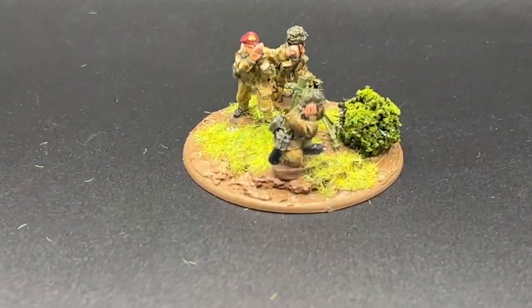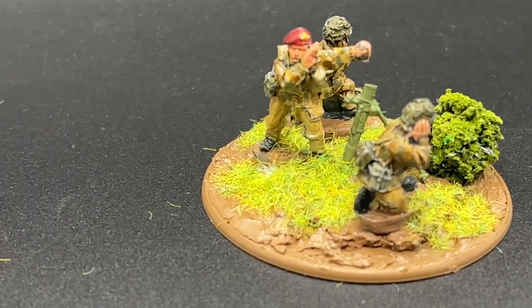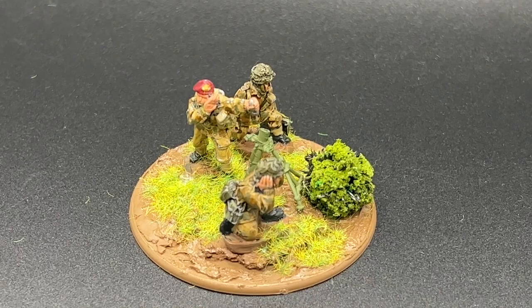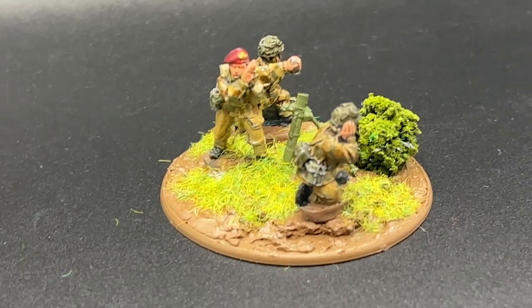And here it is — the British para mortar team, all done up. Had a little bit of fun with the basing. There's a little bit of flocking on the guy who has the shell for the mortar, so I'll just need to brush that off. But it was a fun build to do — not perfect painting, but good enough for the tabletop.